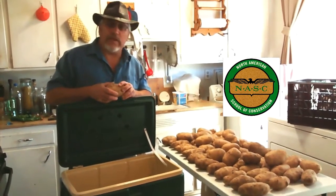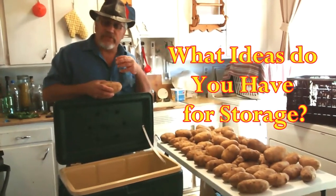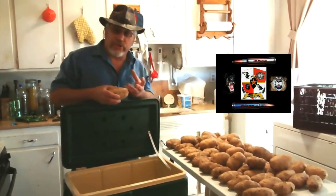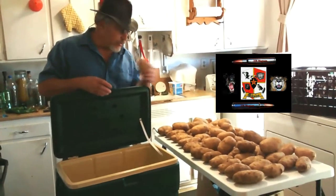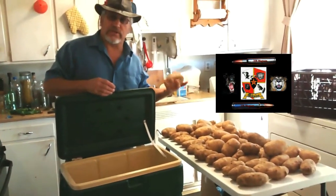Always store potatoes within the right temperature range — anything higher or lower and you're going to run into problems, especially if it's very humid. When there's a lot of moisture in the air, they start to rot. The starches break down into sugars, which changes the taste and texture of the potatoes.